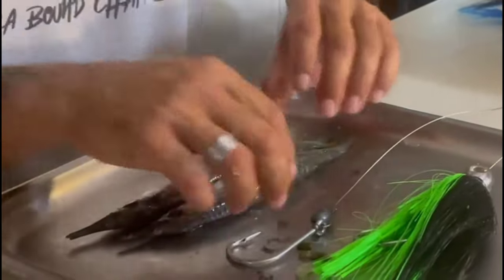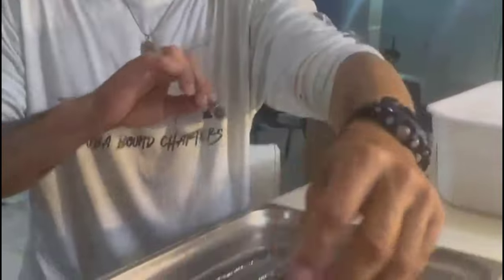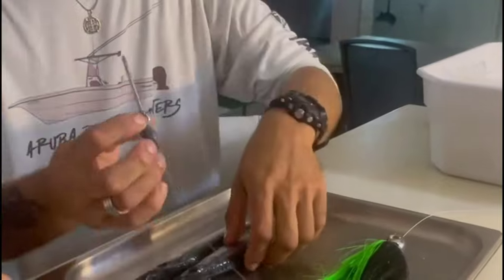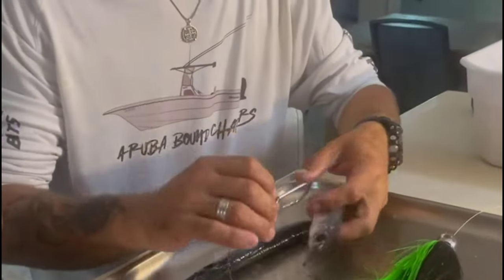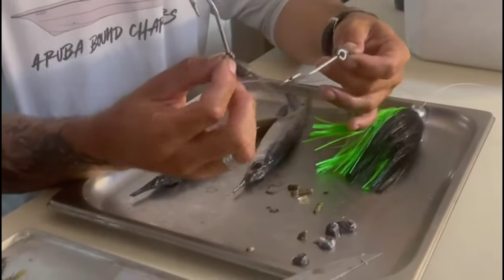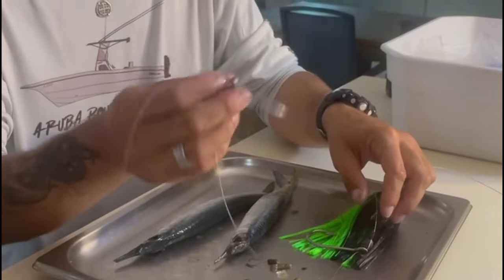When you're done pooping your ballyhoo, grab your rig. These are rigs I created in another video. This one has a chin weight — so does this one. Some have different weights; others don't. This one is three-quarters, this is three-eighths, and this one is half ounce.